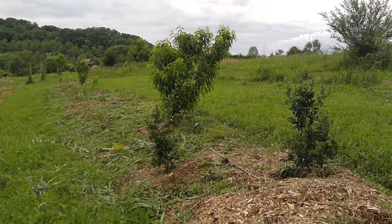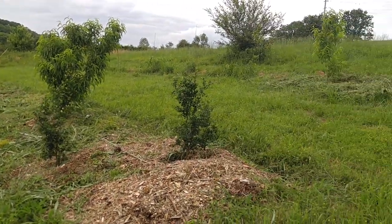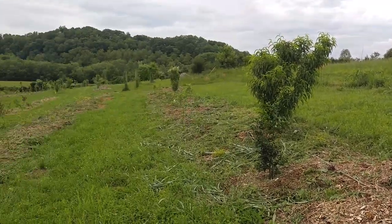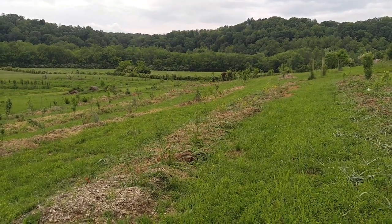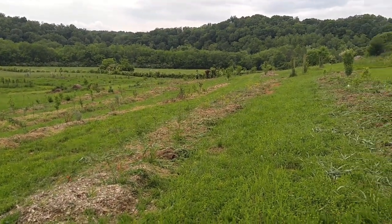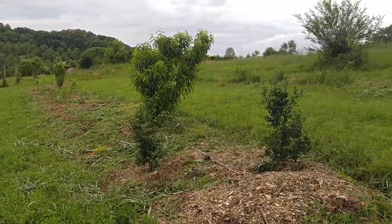Hello, this is Clint Locklear from the Farmer's Grove, just doing a little bit of an update. I had someone who said they want to see what the farm looks like now. This is a system that has been here for basically, in all general purposes, one summer and a month. So this is what it looks like.